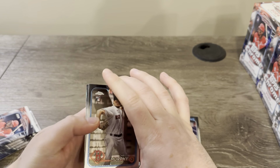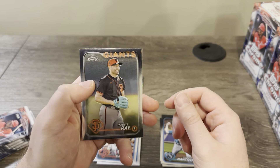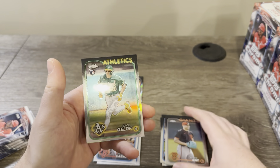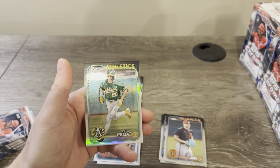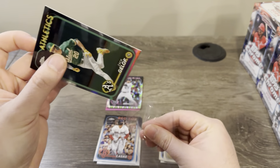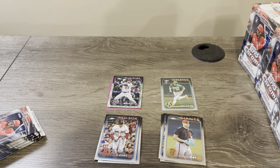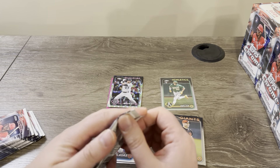Alright — Chris Murphy rookie, Emerson Hancock rookie, Robbie Ray, and a Zach Geloff refractor. That's nice. I'll sleeve up any good rookie refractors — actually, any rookie refractors should get sleeved up no matter what.